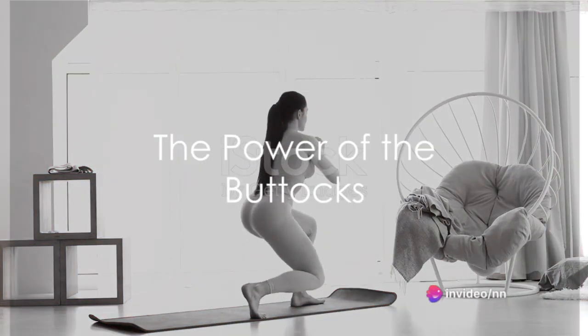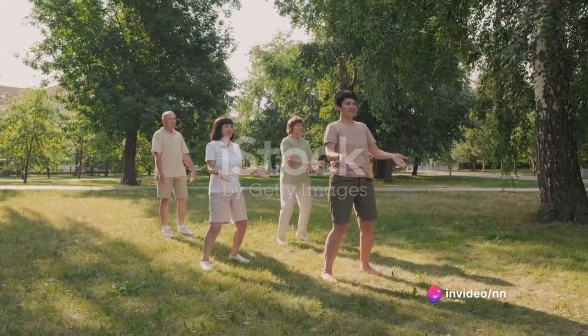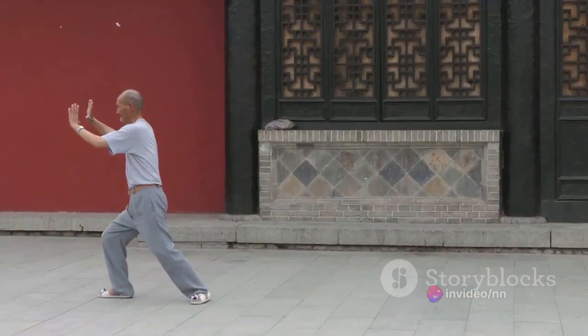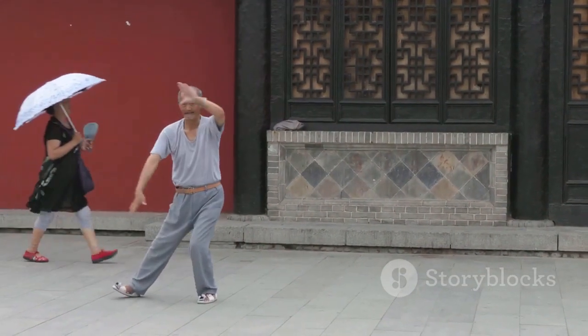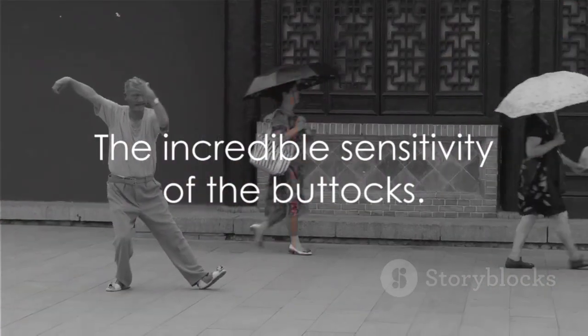Have you ever considered the power of your buttocks? Yes, you heard it right — your buttocks. In ancient China, Taoists have been practicing a method for centuries that involves the power of the buttocks. It's an amazing and simple method.